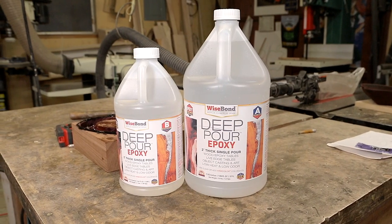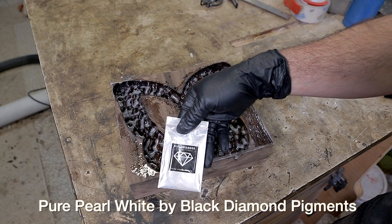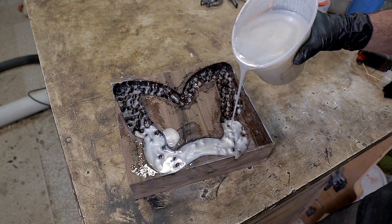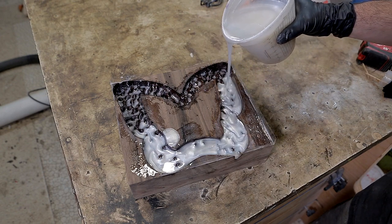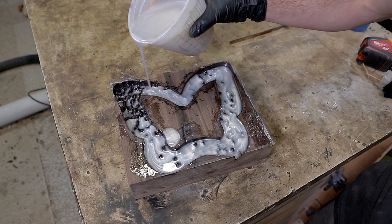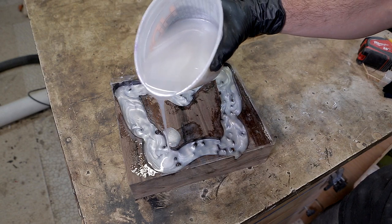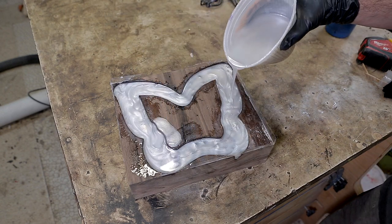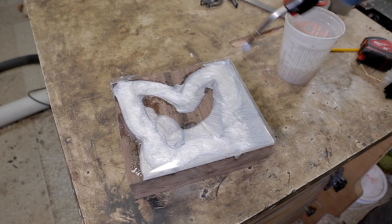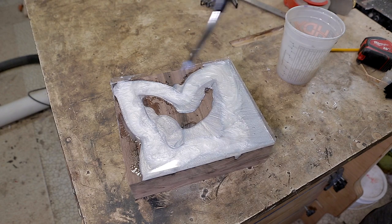I used Wise Bond deep pore epoxy for this bowl, but I've also experimented with Chaos Resins deep pore epoxy. Wise Bond works great and cures really slowly — good for bubble release, but makes it more difficult to hold patterns in mica powder, which doesn't really matter for these types of pours. Chaos Resin cures faster but has poorer bubble release and tends to shrink and curl on the edges. It also needs to stay in the mold for about three days, so there's really no advantage to using Chaos Resin over Wise Bond for this type of application.